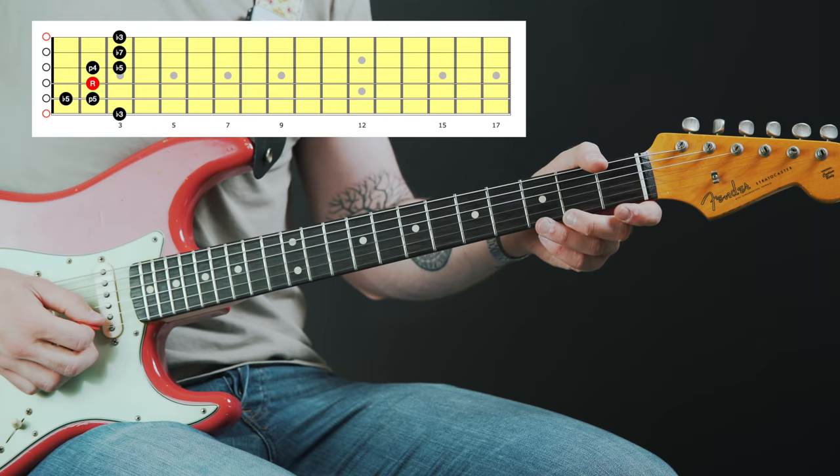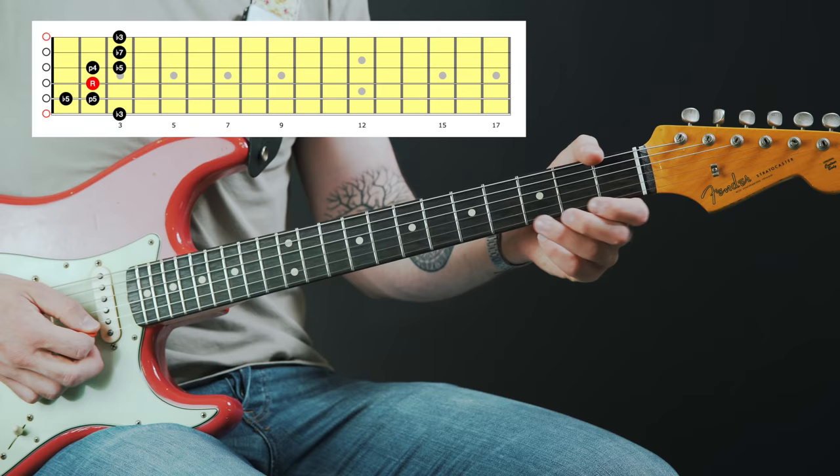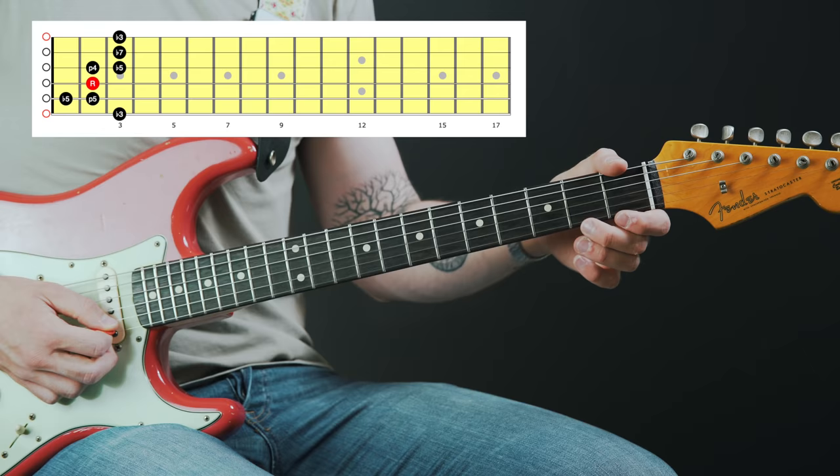The nine, if you want to find it on the fretboard, is just one fret below the flat third. Incorporating these notes is something Stevie really only does on the high E string specifically. The flat third on the high E string is here, and the ninth of E flat is the note F, which is just one fret lower than the flat third. The flat nine is one fret below that.